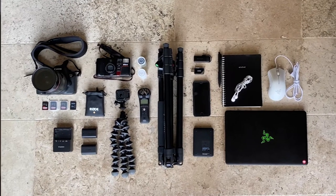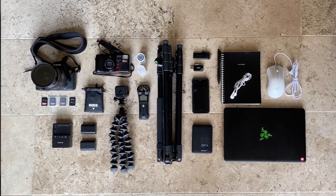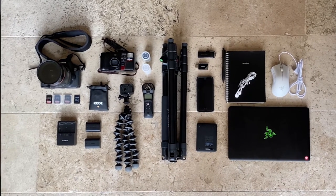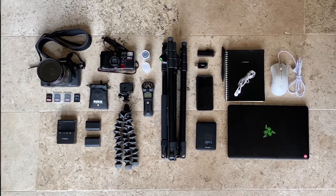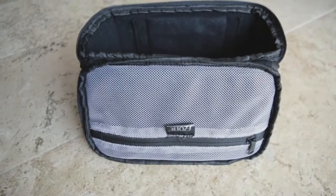I brought my big camera, a small GoPro, a fun film camera, my laptop setup, my audio recorder, and all the extra miscellaneous things you'll need like batteries, chargers, memory, etc. That's really all you need — and you don't even need the film camera or the GoPro if you don't want to. Everything fits into a packing cube, and whatever doesn't fit in the packing cube just goes in my backpack, which still has room for other things.